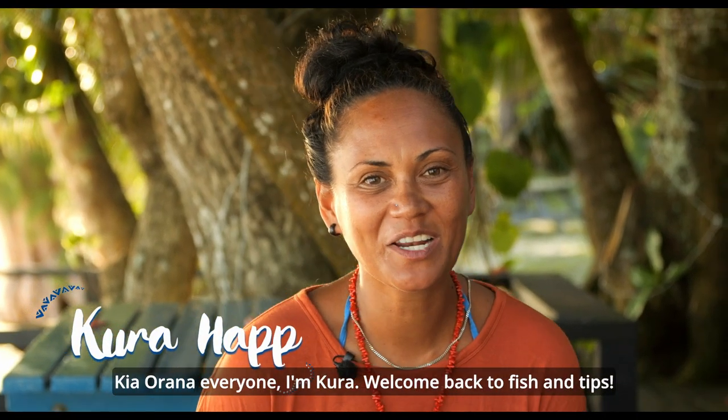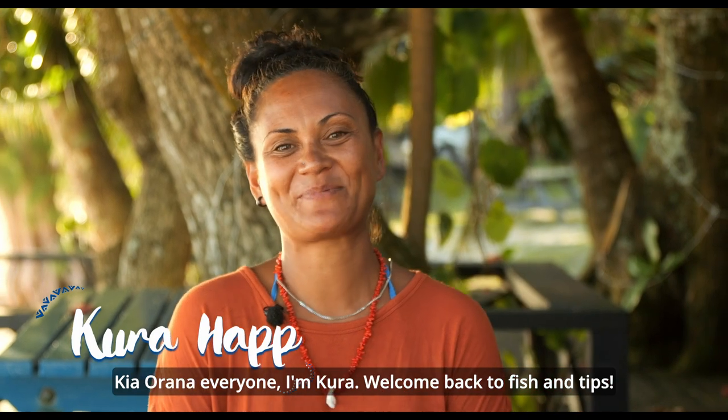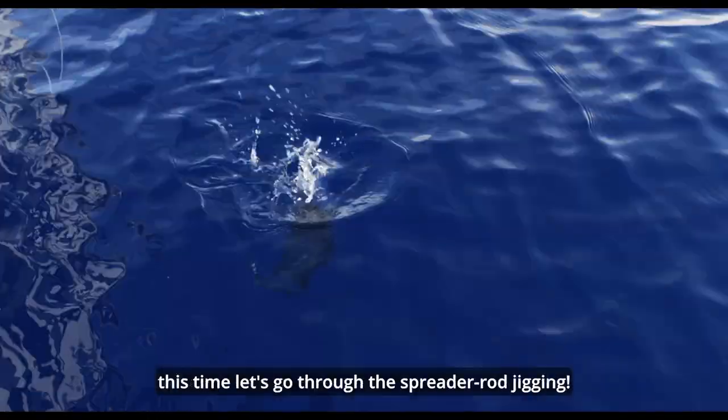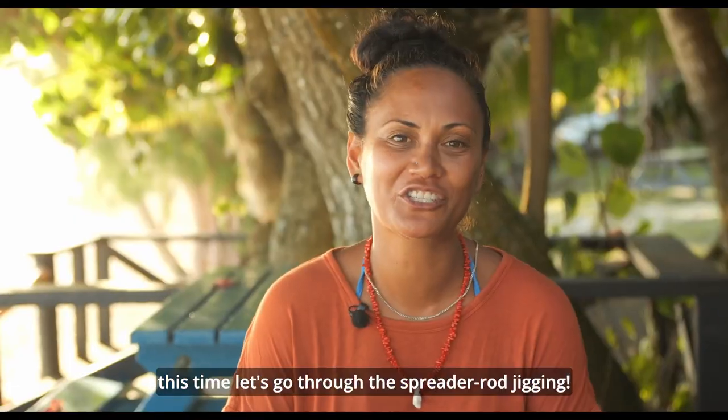Kia ora everyone, I'm Kura. Welcome back to Fish and Tips. Last episode we spoke about the cone bag. This time let's go through the spreader rod jigging.